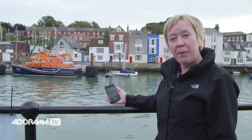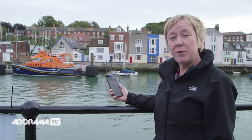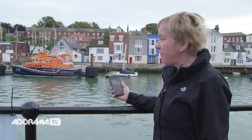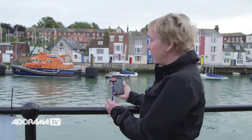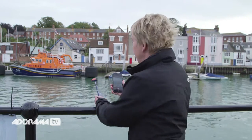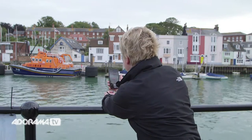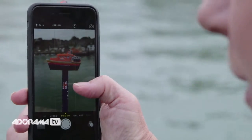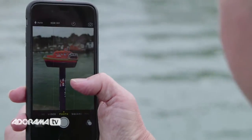So here we are in Weymouth's picturesque little harbour, and I'm going to demonstrate Focus Pixels for you, which is basically a really fast autofocus on the Apple camera. If we have a look over there at the lifeboat, I've got a little one here and I'm going to focus between the two. Before I do this I just want to show you something really good that's been introduced in iOS 8.